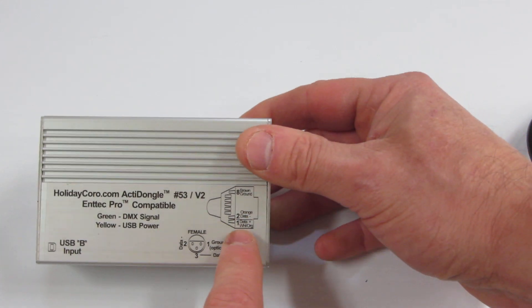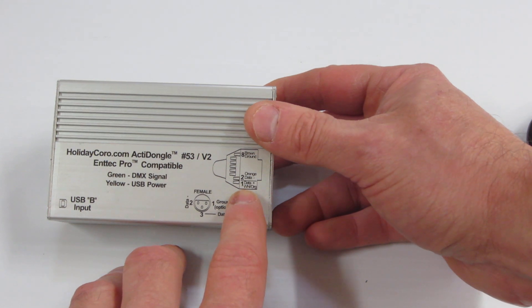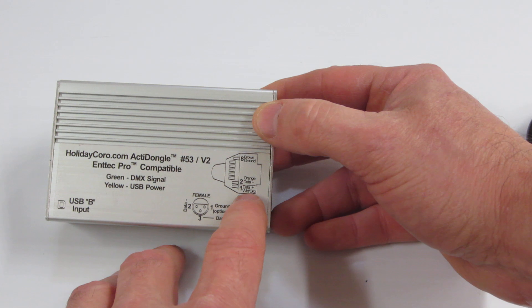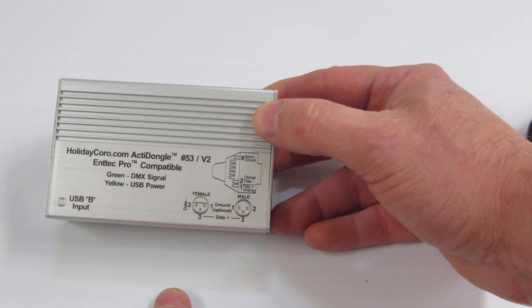Also, on the top, you'll find the wiring arrangement. The wiring arrangement is standard E-111, which allows for, on the Cat 5, data on the 1-2 pair and ground on the 8 wire.